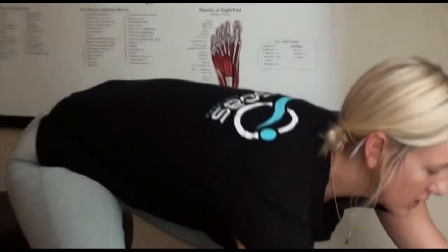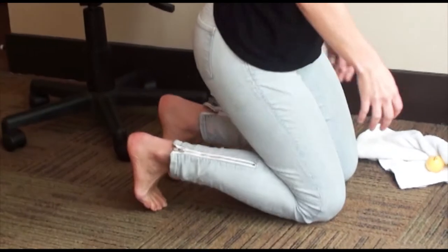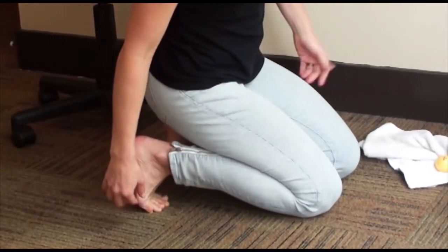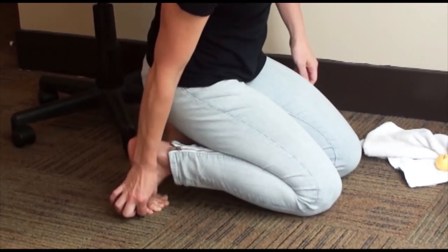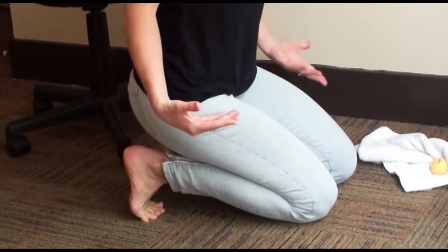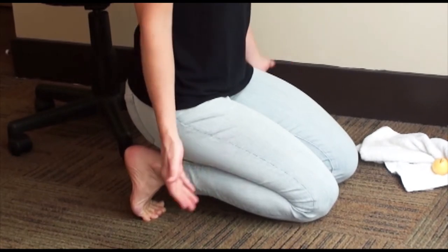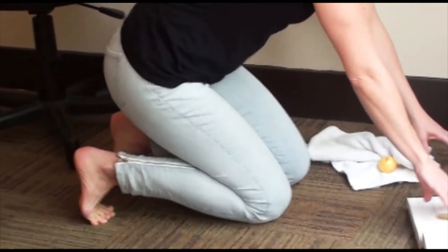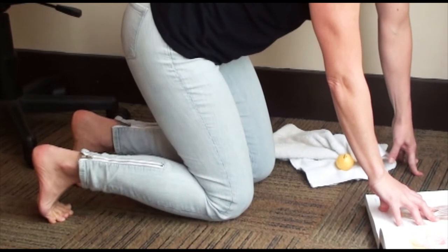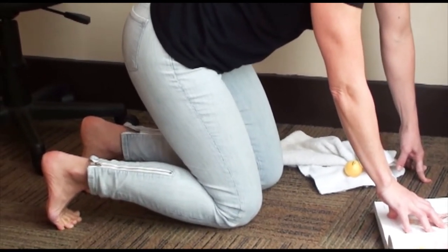First we're going to start with a stretch. The idea here is that you want to spread your toes — you might need to physically go in and spread your toes. I do this so I can lean back and get into the stretch. If that's too much of a stretch for you, you can lean forward a little bit. Try to hold it for about 30 seconds if possible.